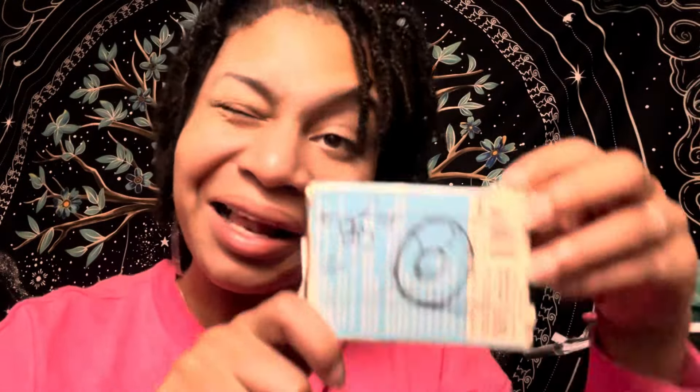You are slaying this look right now. Let's do pictures. Alright, say 'I'm a pickle.'